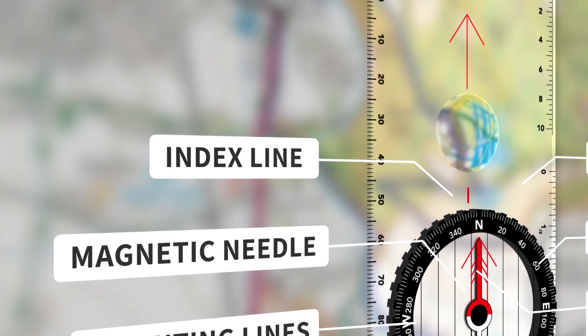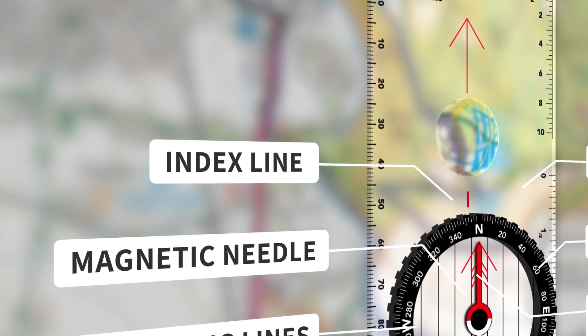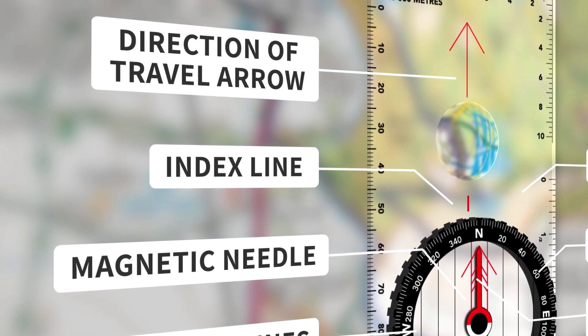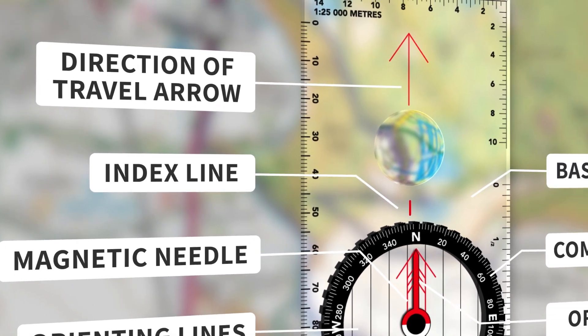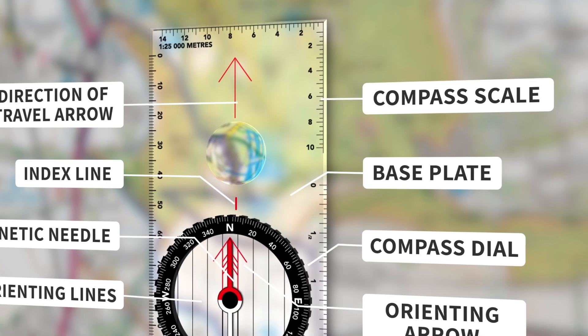The index line aligns with the orienting arrow and is used to set a bearing. At the end of the base plate is a direction of travel arrow — this shows the direction you want to travel in once you have taken a bearing. The compass scale is marked along the edge of the base plate, so you can measure distances on a map.